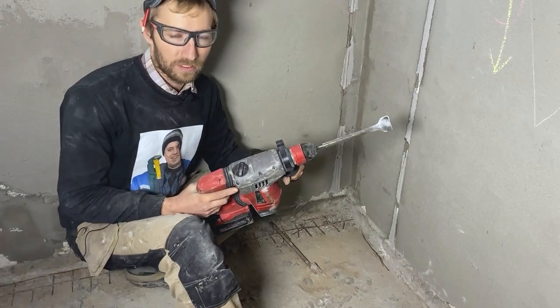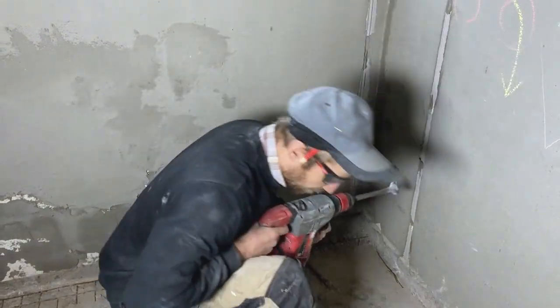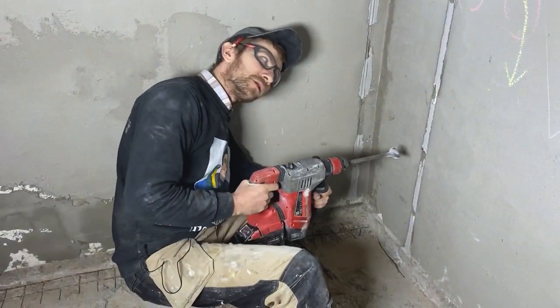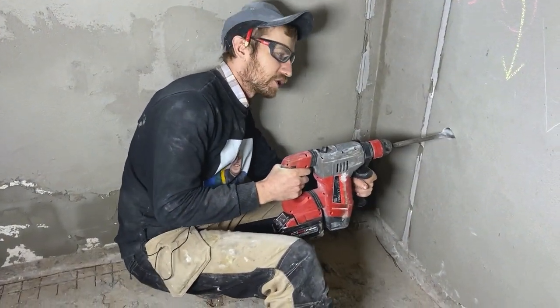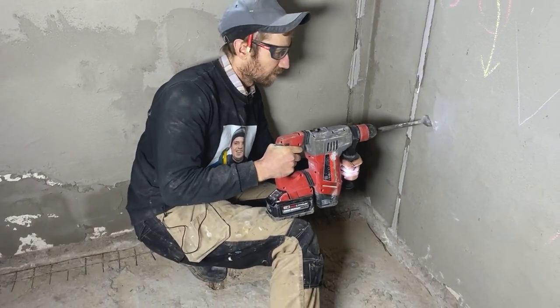Make sure to also have eye protection. We plant our feet onto the ground, press our back against the wall, and carefully drill into the wall. It won't go in instantly, so keep that in mind and be careful.